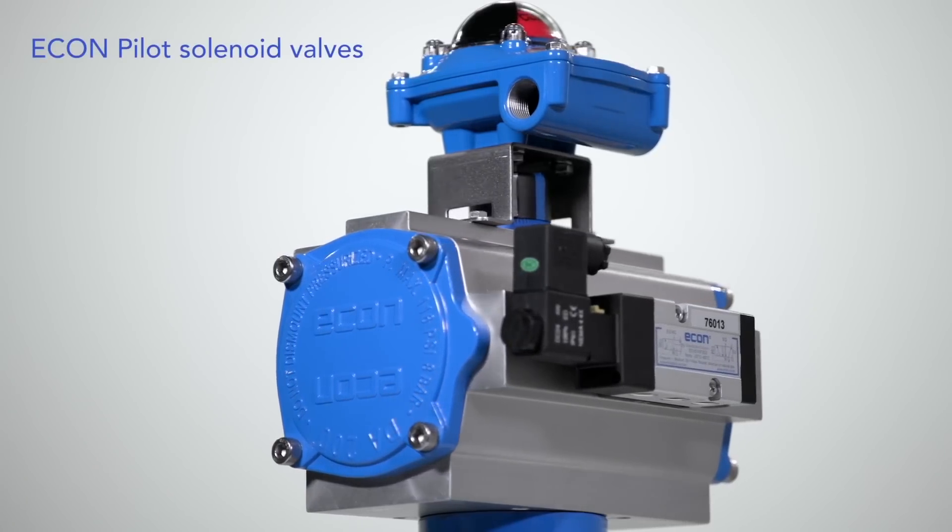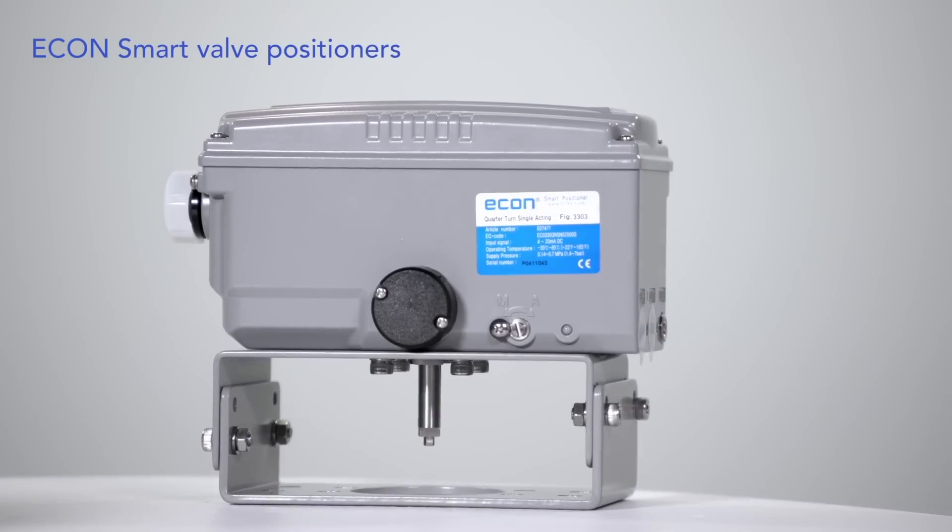Econ Namur pilot solenoid valves and Econ smart positioners for modulating services are also available.